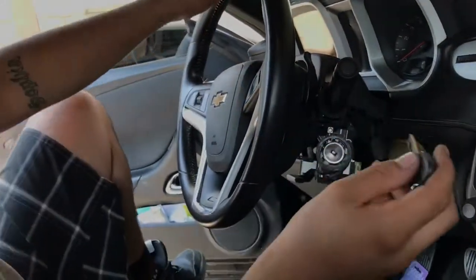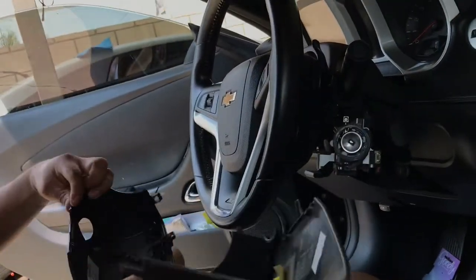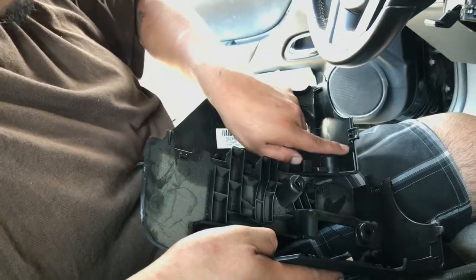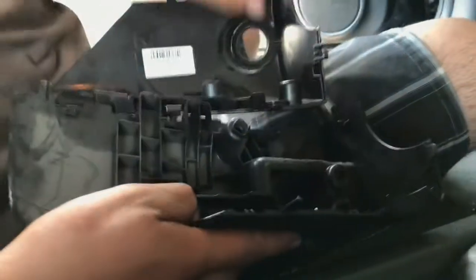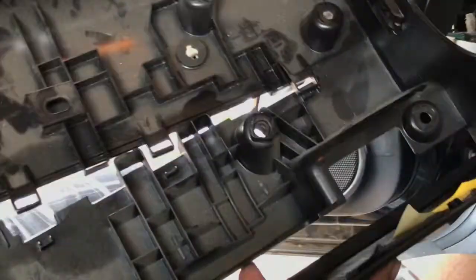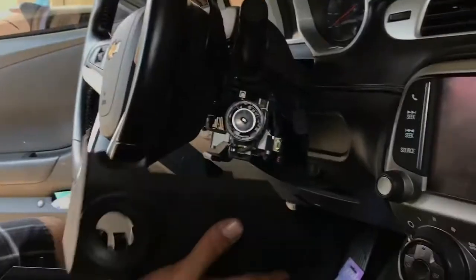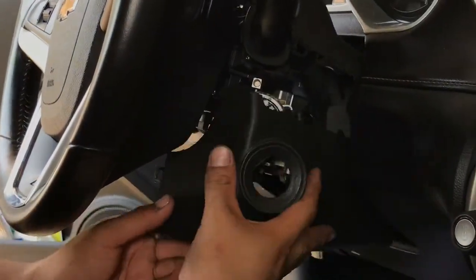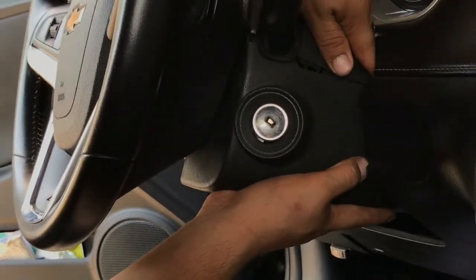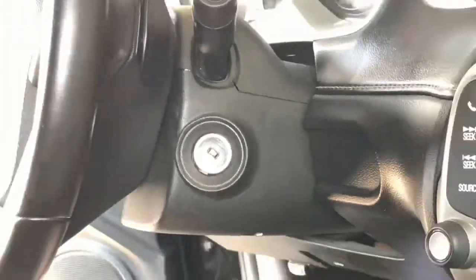Now I'm gonna show you guys how to install it back on — very simple. As you guys can see, these two pieces right here will connect together. This little part goes on the inside, and they both come on the inside — they're on each side, but they will click on the inside like that. You want to put back the right side first, where the ignition is, where your key goes. Put it into place and click them together.